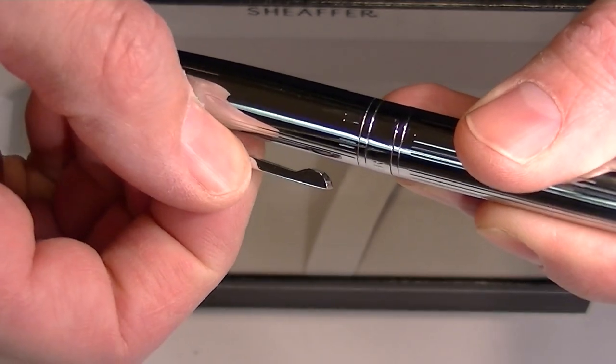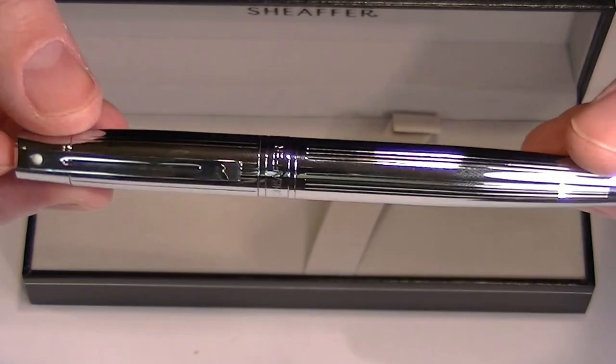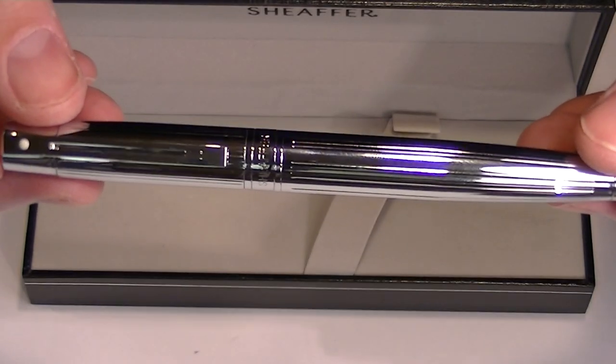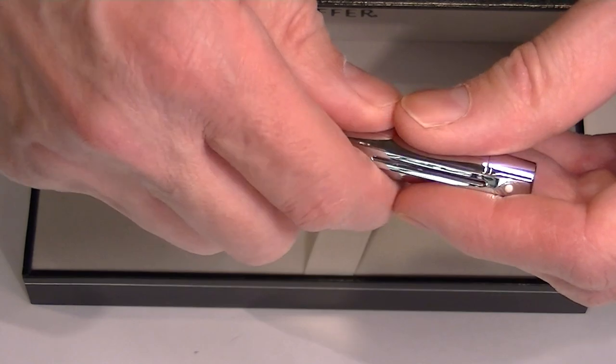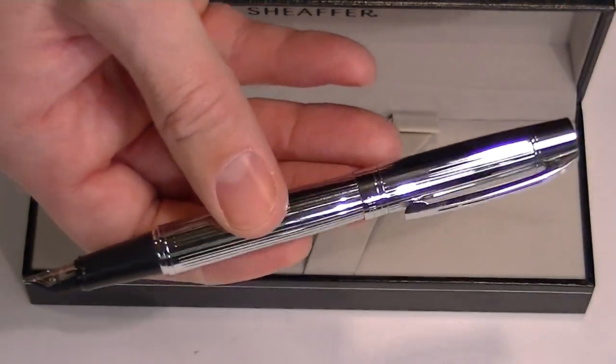The clip also has a hinge to it, which allows you to open that clip nice and wide to slide it into your pocket easily. The cap simply snaps off the top and snaps onto the bottom of the pen to post it.